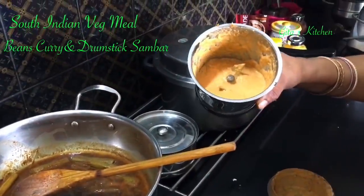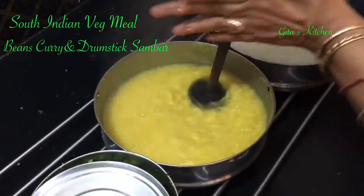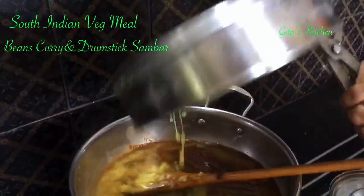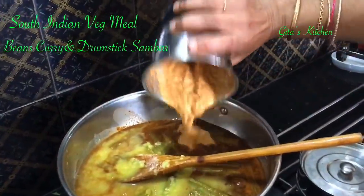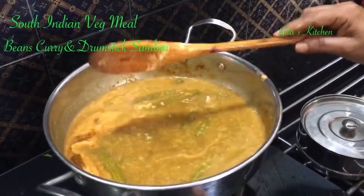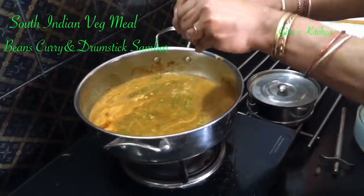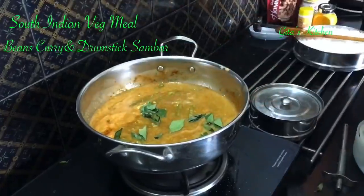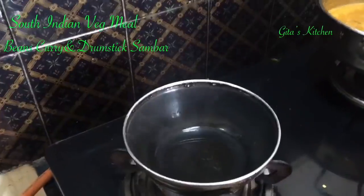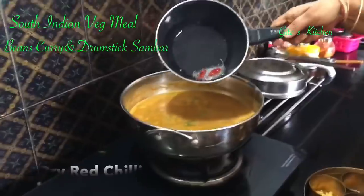The ground masala is now ready. Let's check the pressure cooker. Lightly mash and churn the cooked dal. Add the cooked dal to the boiling sambar, then add the ground masala paste of coconut and sambar powder. Mix it all very well and allow it to come to a boil once again, then add a few curry leaves. Now we will do the tempering: take a spoon of oil, heat it, add some mustard seeds, a few methi seeds, and one dry red chilli, and pour it on the sambar.